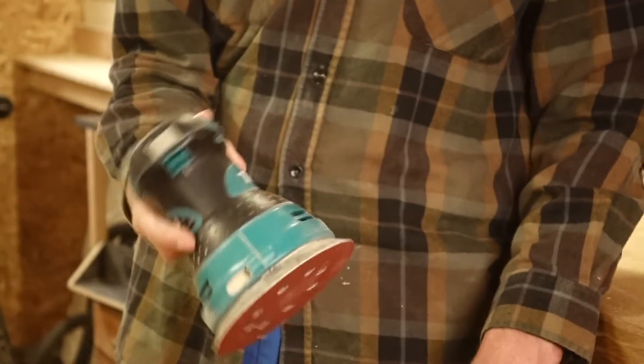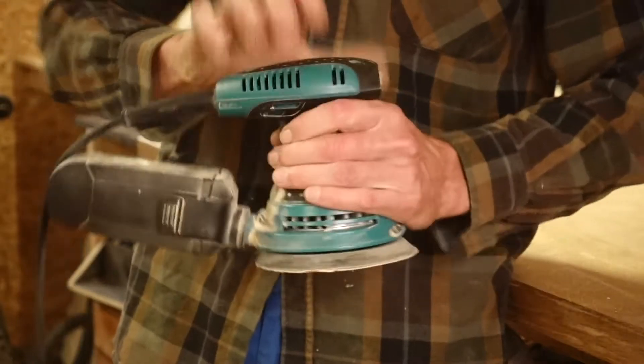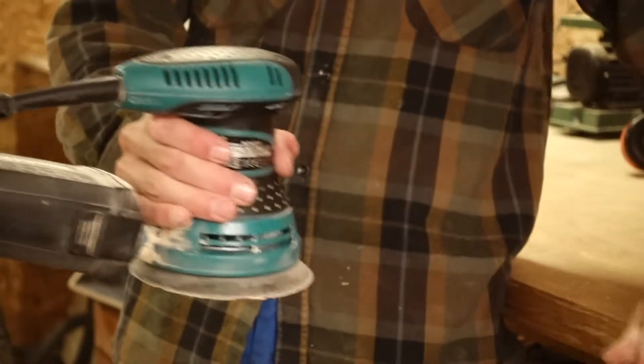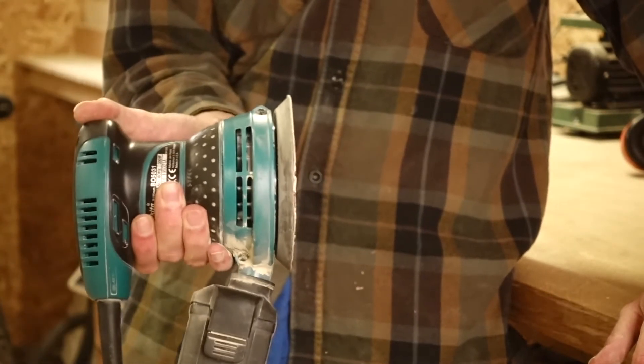The Makita BO53-1 has 300W, 12,000rpm, a sanding diameter of 125mm, and a power cord of 2m, which is way too short. But it only weighs 1.3kg.